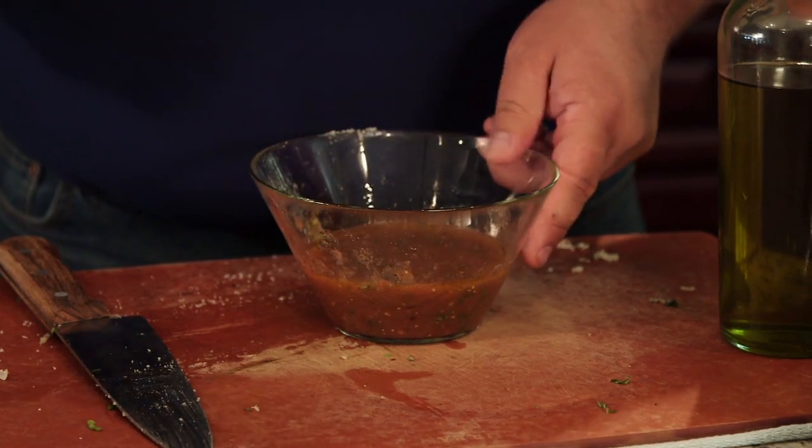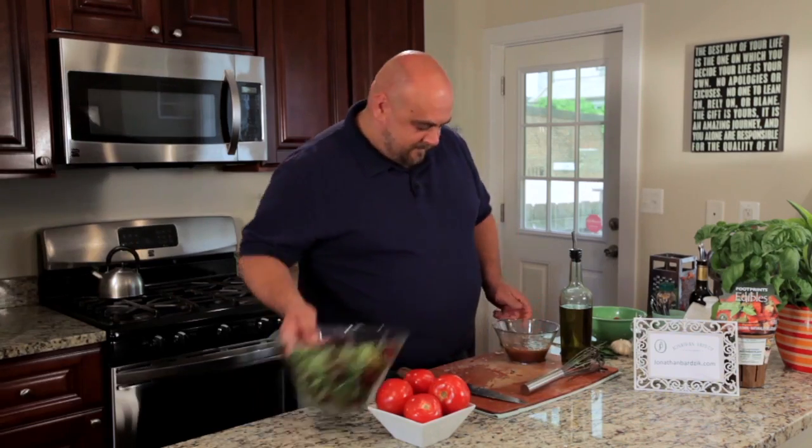Now we're ready to dress our fresh greens. With the tomato vinaigrette, I found that it tastes better using something light and mild like fresh mâche or baby spinach. Save that bold baby arugula for another vinaigrette.